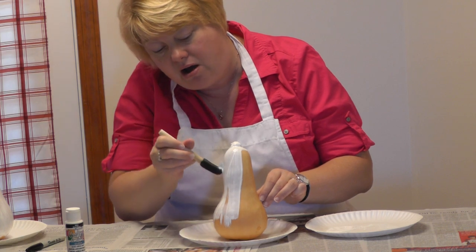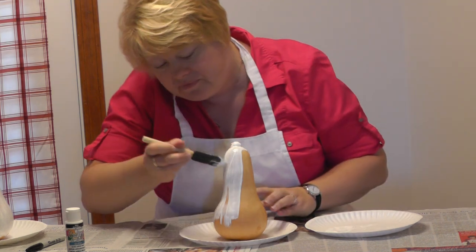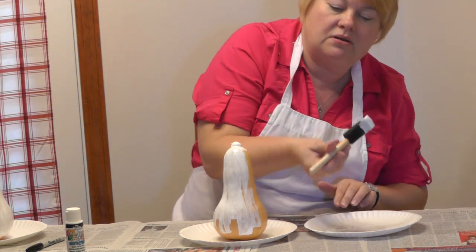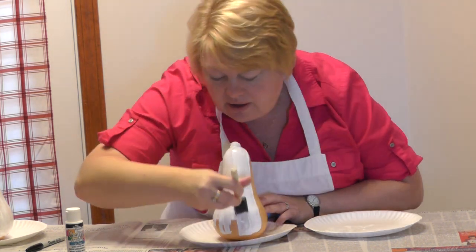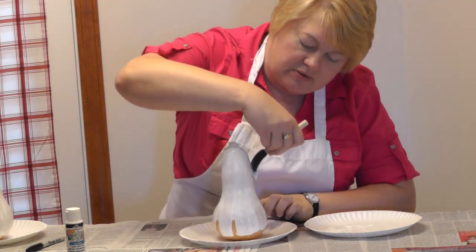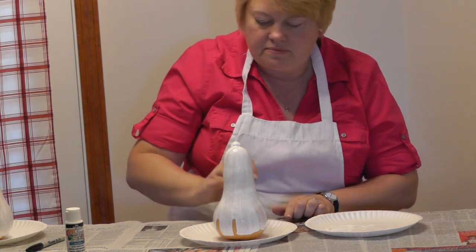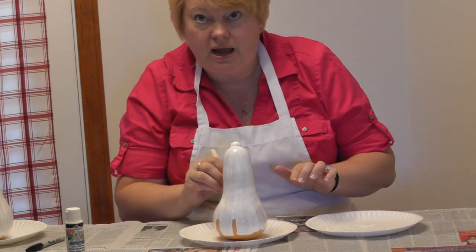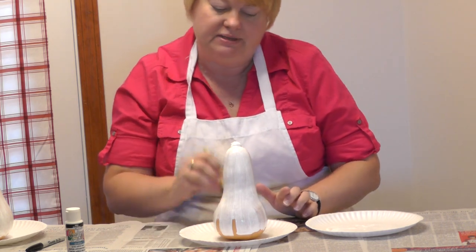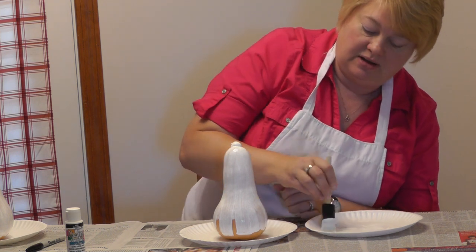I went ahead and put it on the paper plate so that I can just leave it here to dry. Once I'm done painting, I like the look of letting some of the gourd's natural sheen come through the paint. This would be a great craft for the kids — keep them busy as they're getting excited for Halloween, trying to decide what to be. Especially if you're just using this white acrylic paint.